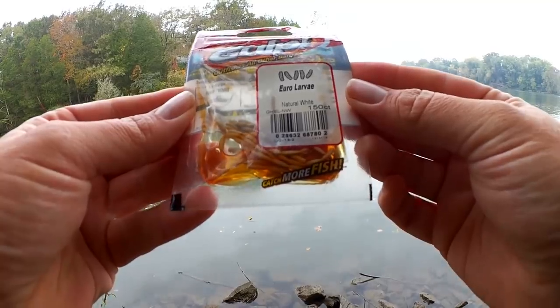Welcome back to Realistic Fishing. Today I'm out here to fish with the smallest lure I know of: Gulp Uro Larva. A lot of people say they're out there fishing with the world's smallest lure. I doubt it's smaller than this. So here it is, Gulp Uro Larva.